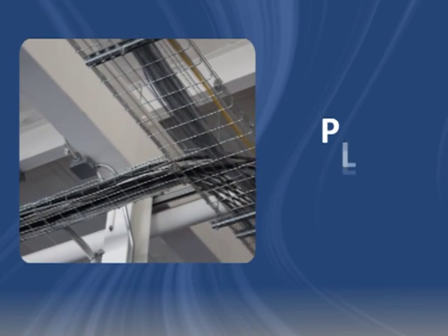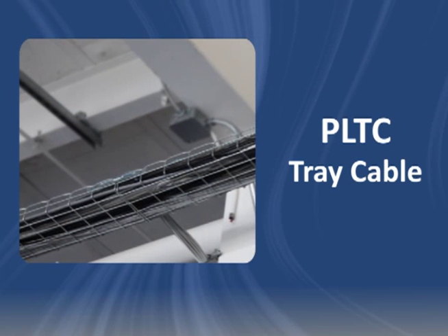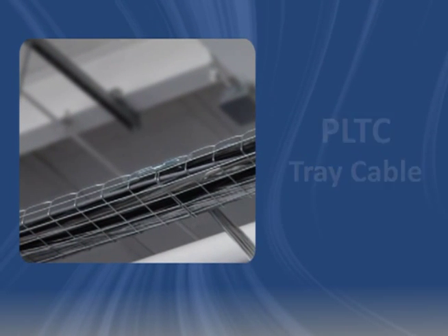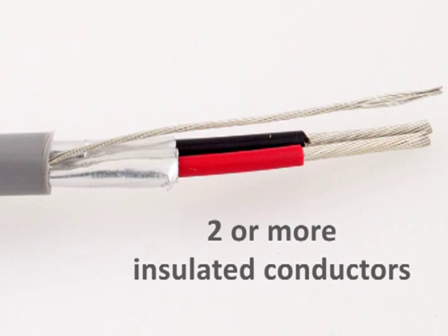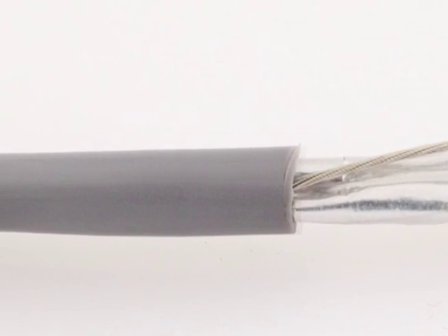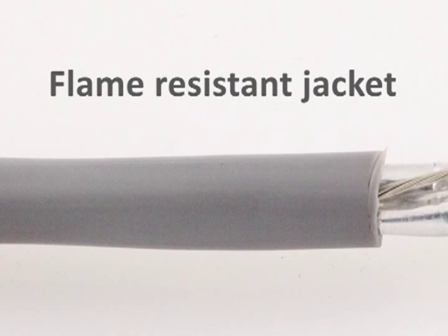Power Limited Tray Cable is called PLTC cable for short. Like other types of tray cable, it's approved for installation in cable trays. According to the National Electric Code, PLTC cable consists of at least two insulated copper conductors and a non-metallic jacket. NEC Article 751 requires that PLTC cable resist the spread of fire.